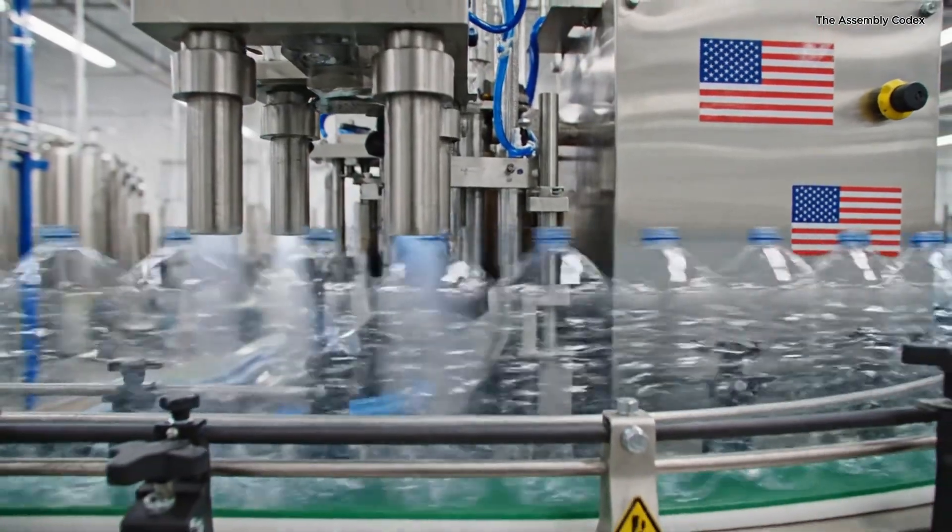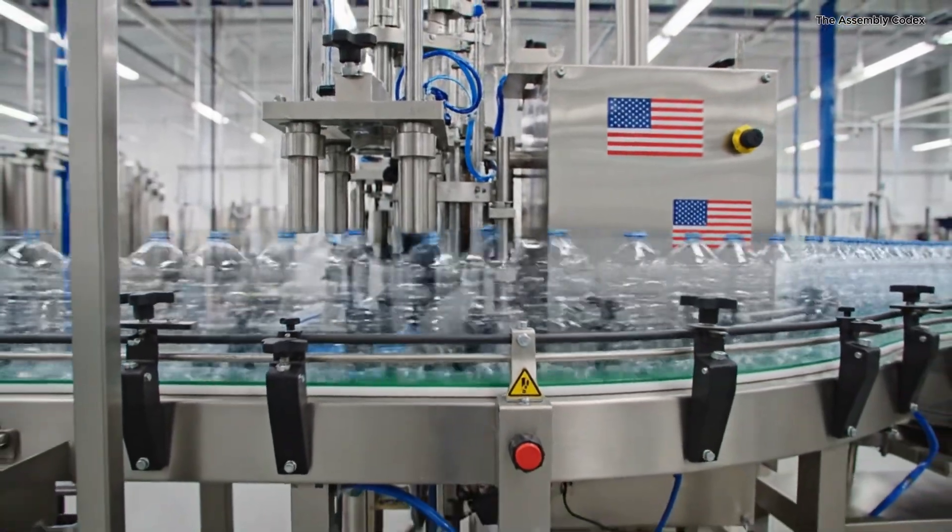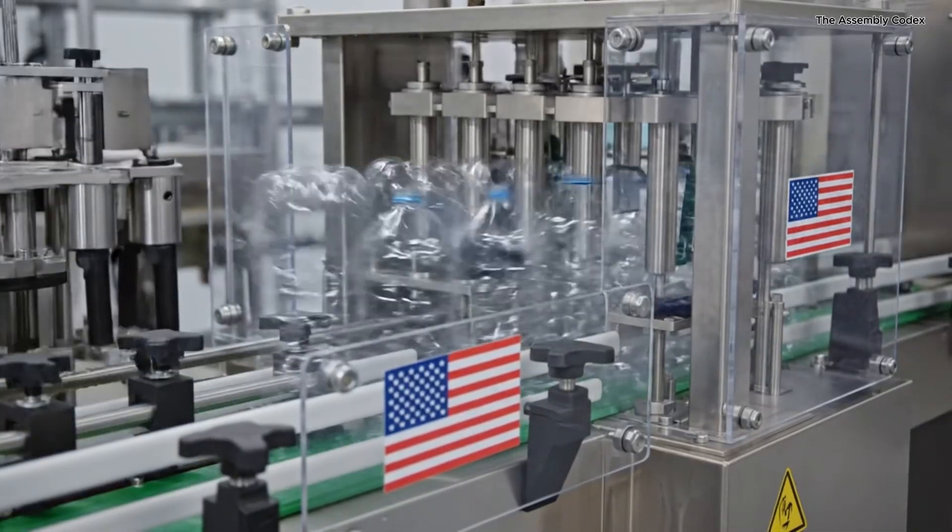The empty plastic bottles arrive on a high speed conveyor. They are inverted and jets of ionized air blast clean the interior.